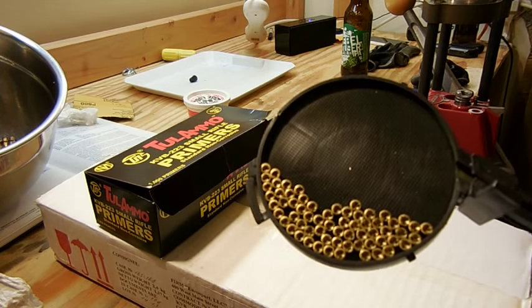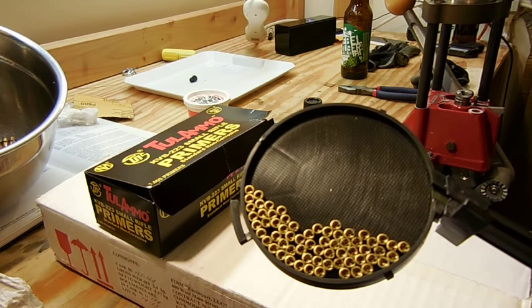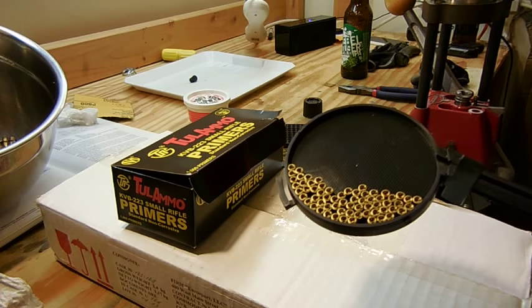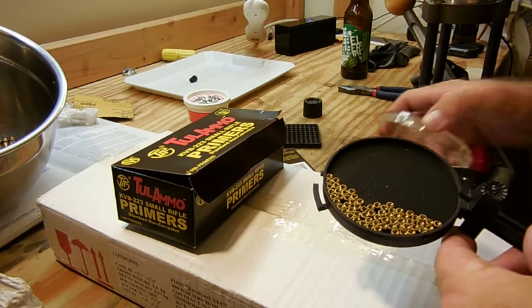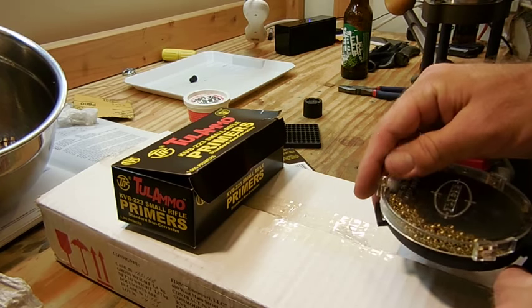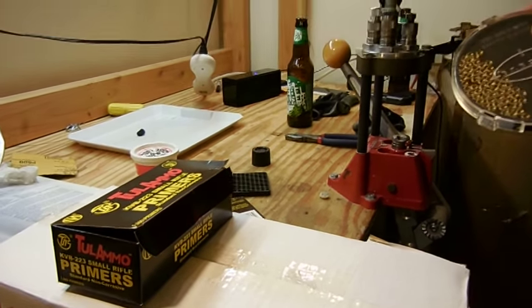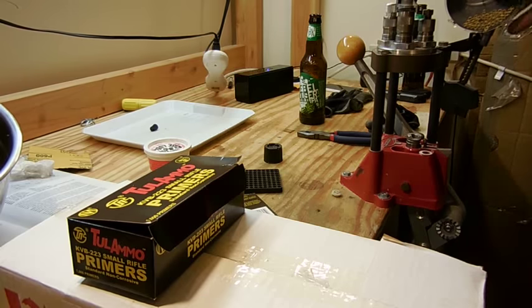The next step is to load up the actual Lee Safety Prime system with the 223 primers from Tula. I've found these to be pretty cost effective and they're probably the most readily available primers on the market, costing the least price per round. Go ahead and shake them into place, then lock over the cover tray and place it into the safety prime system.